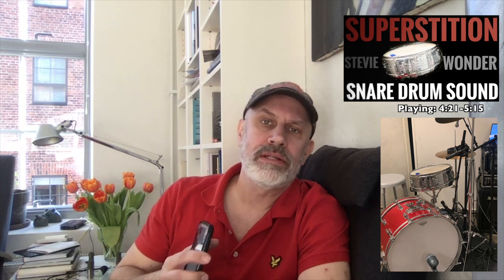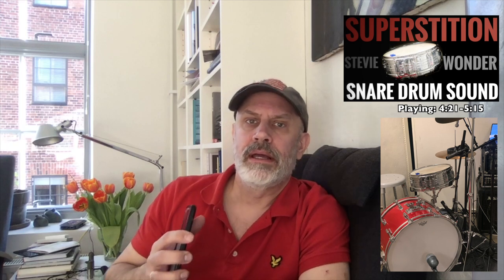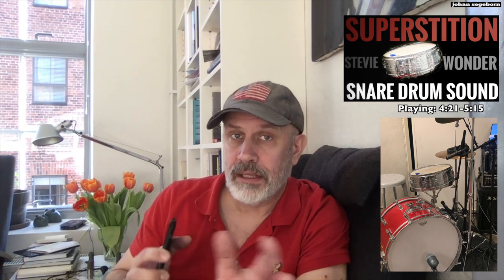Today I'm going to try to recreate the amazing snare drum tone that Steve Wonder had on his 1972 Superstition track on the Talking Book album. I found an auction site, Julien's, online where they claim that they sell the kit that he used when he recorded Superstition in Electric Ladyland Studios in New York.